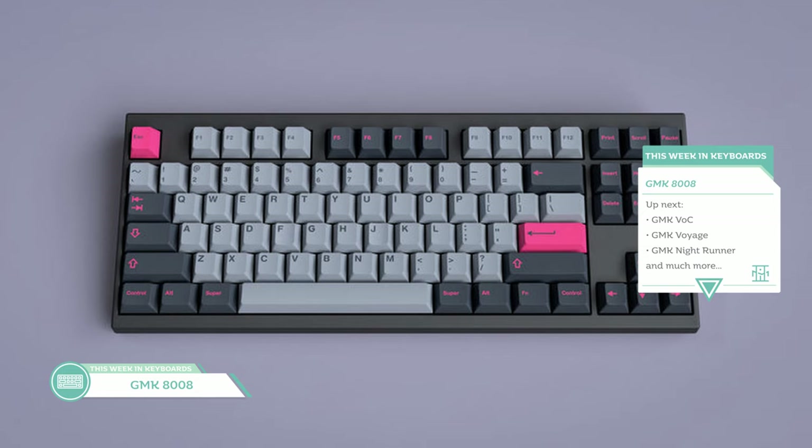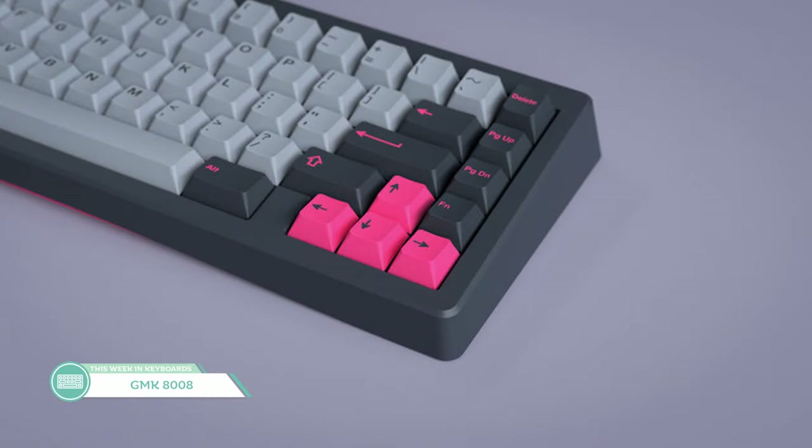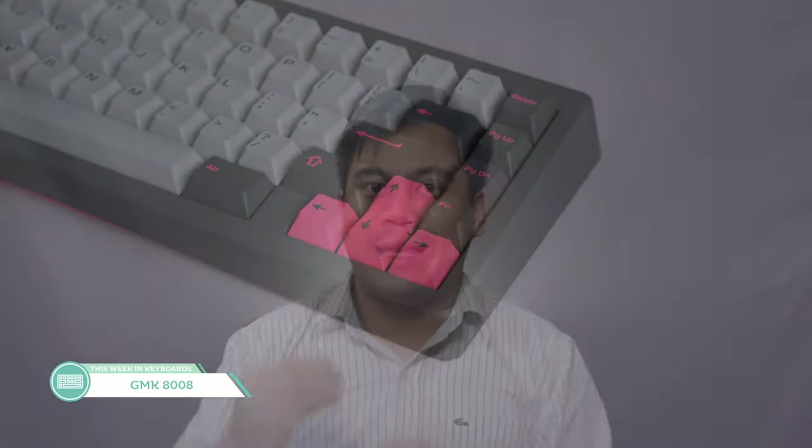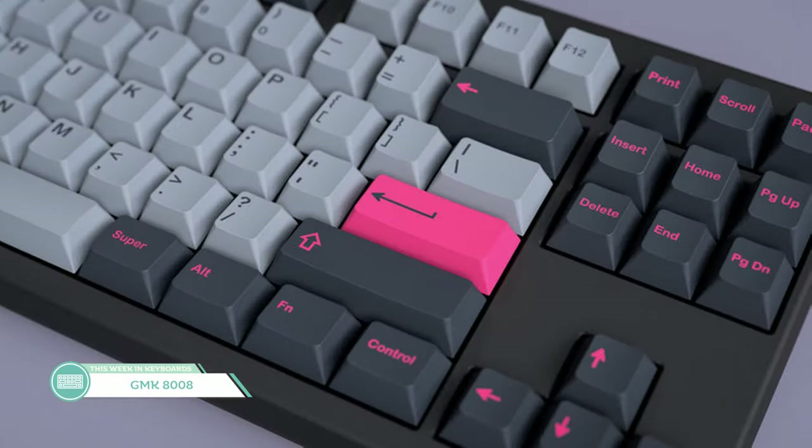Okay, it's time to go back to GMK sets — but this time, all the ones I'm covering are currently running as a group buy right now, so they're buyable. From the top, we have GMK 8008, designed by Dixie Mech, who's also running the group buy. GMK 8008 was inspired by a sports bra that Dixie Mech spotted while out and about and knew he had to design a set based off its colors. The pink is extremely loud compared to the rest of the set, which creates a really nice contrast — that empowered neon pink.